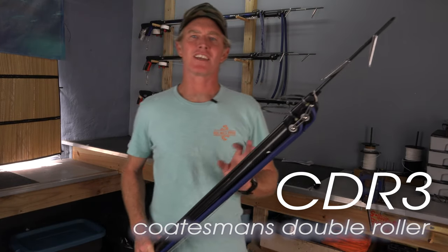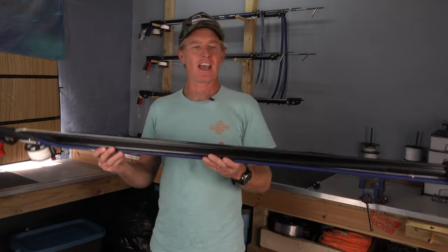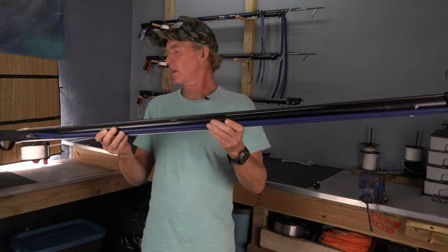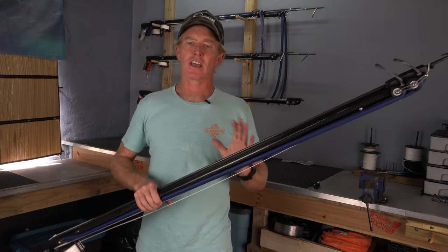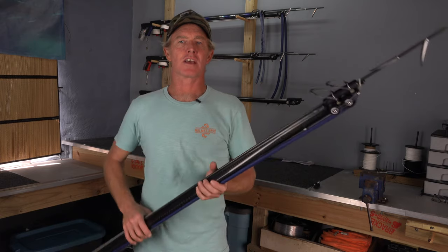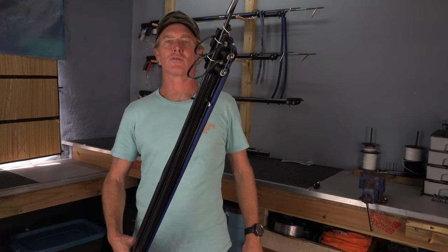Hey there, welcome to KOTEN's workshop. Today I'm going to show you how to load this CDR3. It's on a 130 step-up barrel. Loading longer roller guns is a challenge for some guys, and I'm also going to show you some tricks on how to do that. But most importantly, I'm going to show you the sequence in which to load your CDR3.